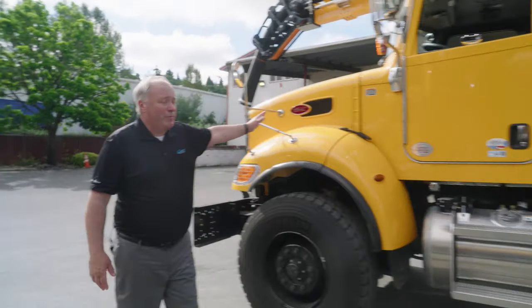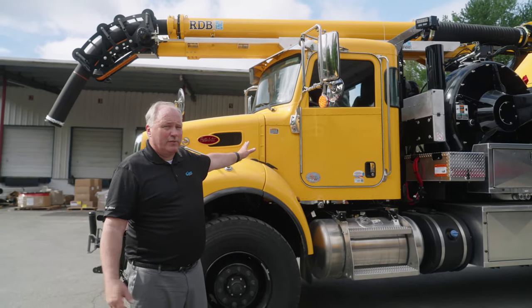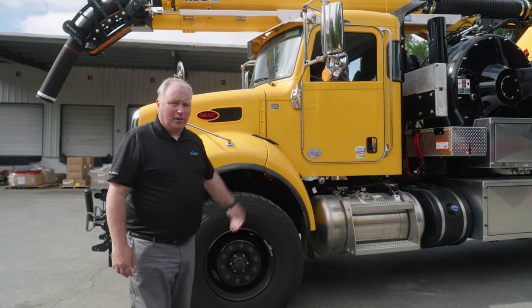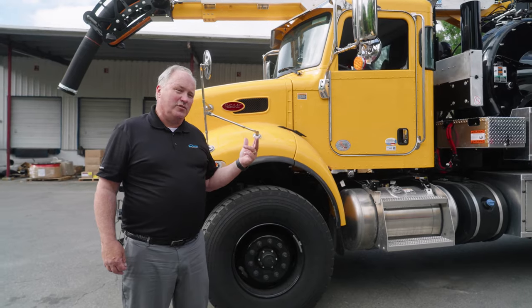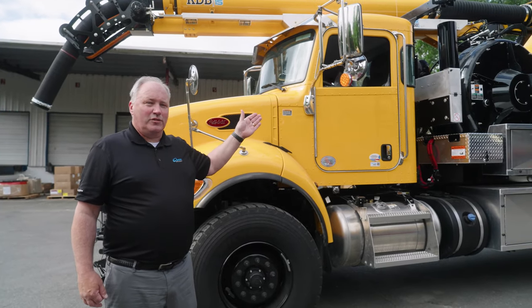Last part — we build on any chassis you want. This happens to be a Peterbilt 348. We can build on any manufacturer's chassis: Kenworth, Western Star, Freightliner, International — any of the brands out there. And that's a really quick tour of a 2100i Catch Basin truck. This truck happens to be configured for Seattle City Light and they are going to be putting it into service.